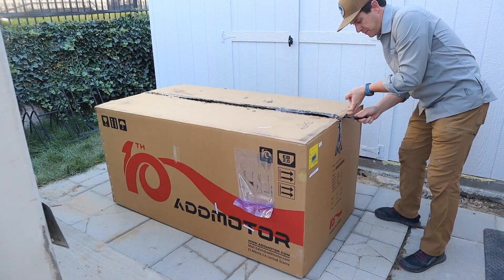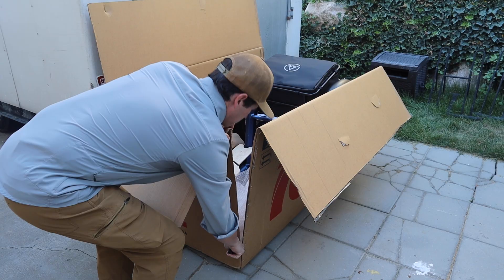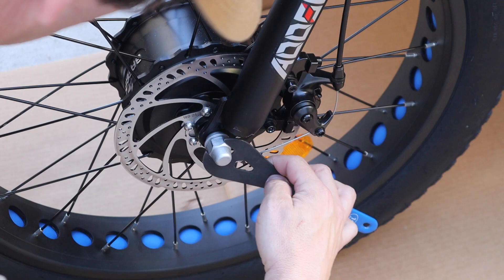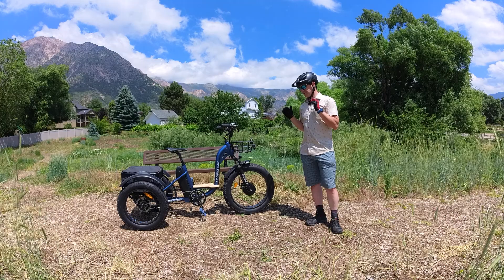First off, assembly. This trike came to me in a very large box on a pallet, unloaded from the truck with a forklift. That said, it wasn't too hard to get into it, assemble it, put it together, and get it the way it looks now.